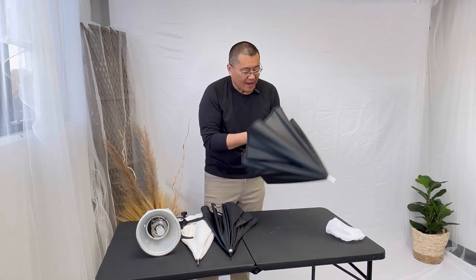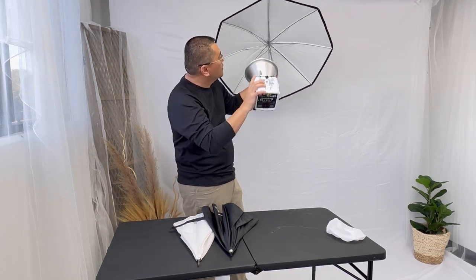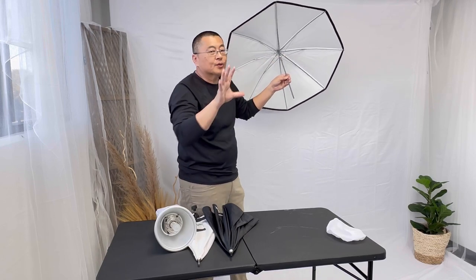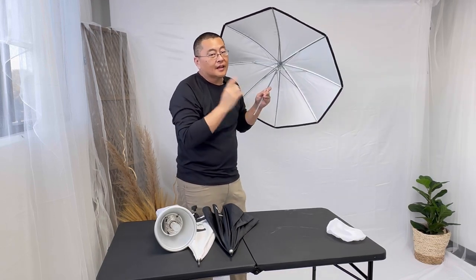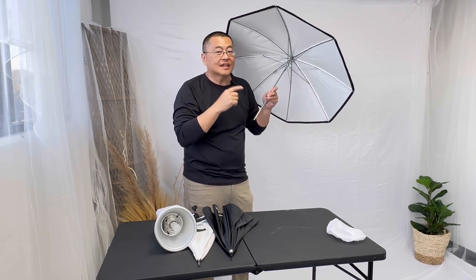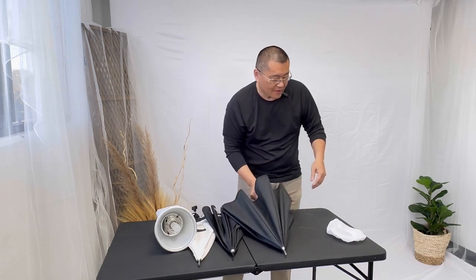Lastly among the umbrellas, we have a white reflective umbrella. We're shooting back at the umbrella. The light is being diffused and spread, making it soft. I like this for glam — it makes for very soft, nice soft lines in the facial features.